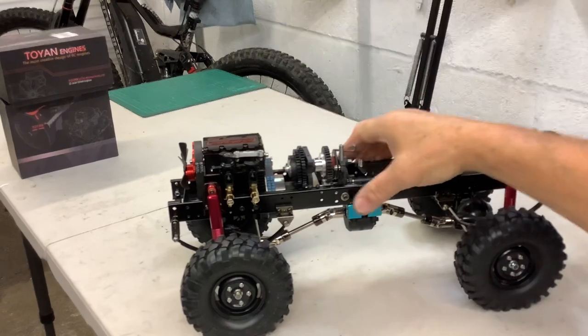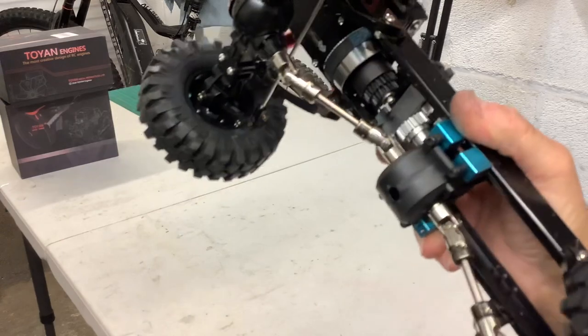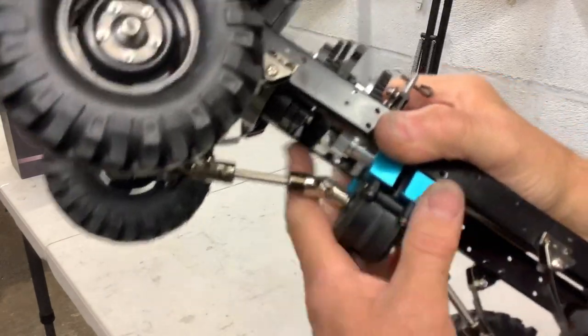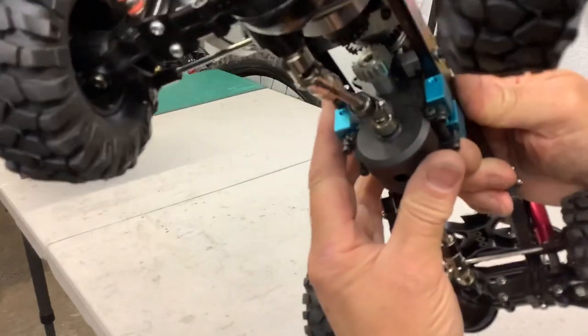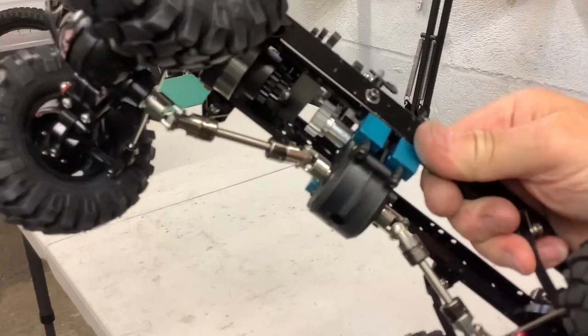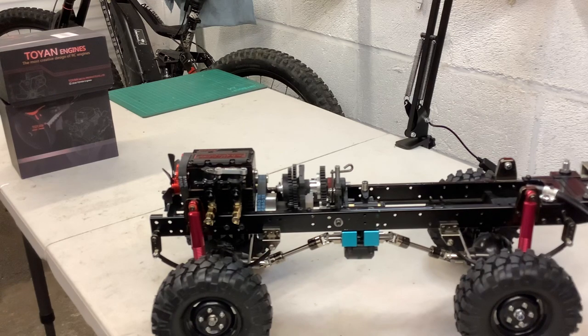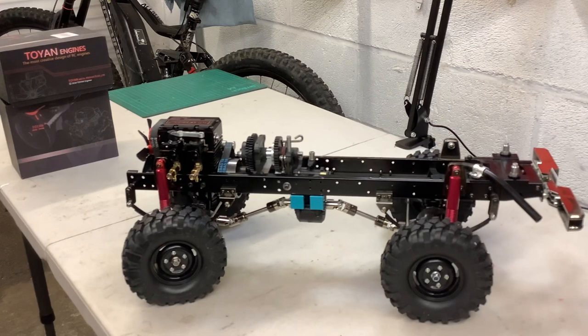These are the Kyosho QRC gearboxes — I think they're called that. They came on some really basic kits back in the early 90s. This little box has always intrigued me because I've got one in my Beetle — a Baja Beetle, the Kyosho. Very basic car; I don't think it even had brakes. But the gearbox is quite a trick little thing. You've got forward and reverse and also a neutral in the middle, which makes it a very interesting sort of thing.